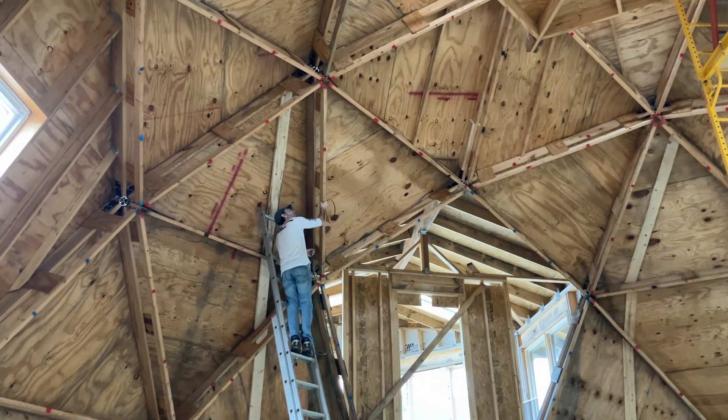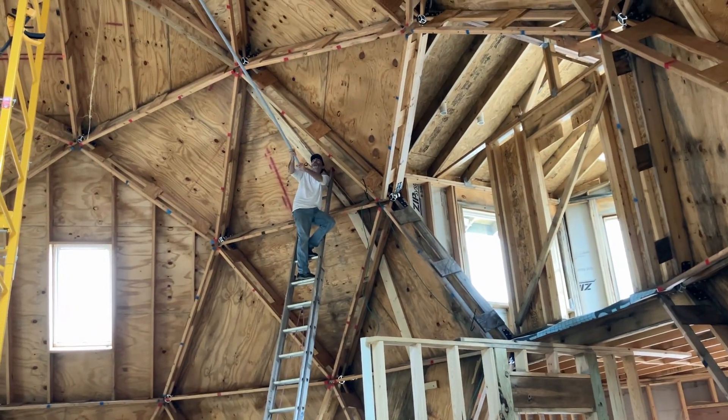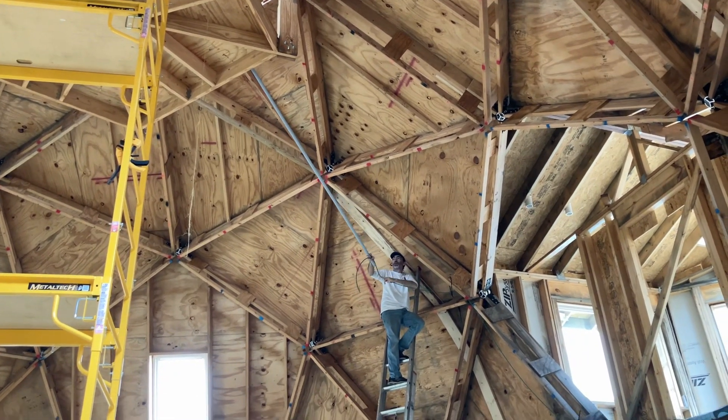This is not gonna work. You have a plan? It might work. Conduit up to the cupola — and then what?